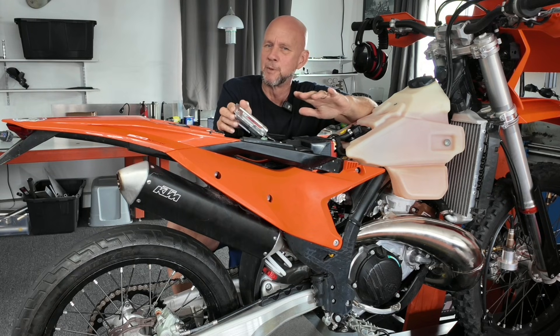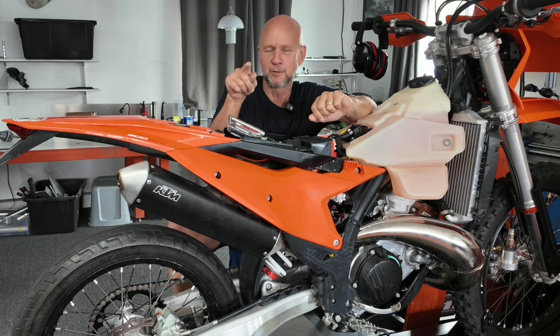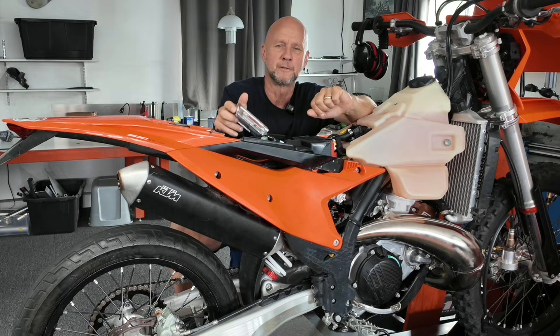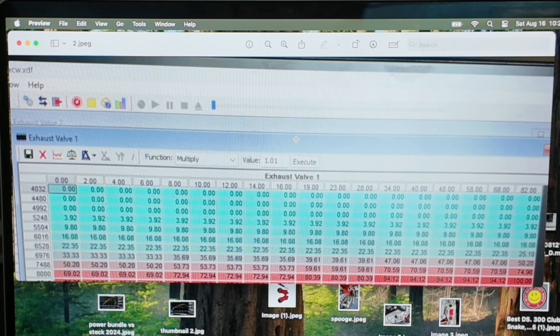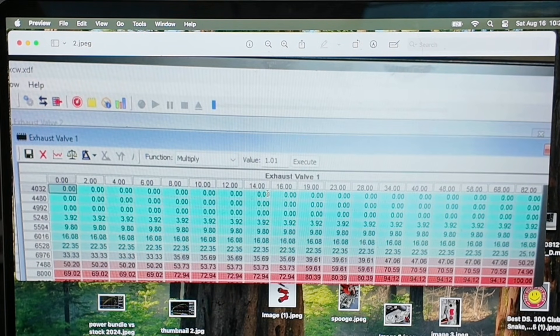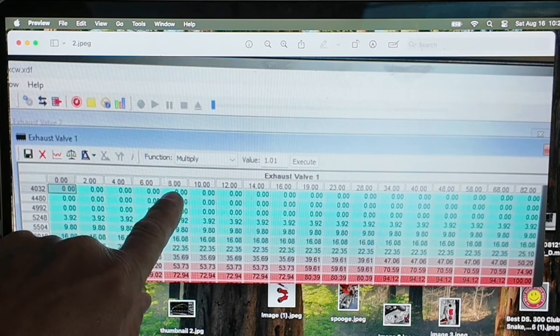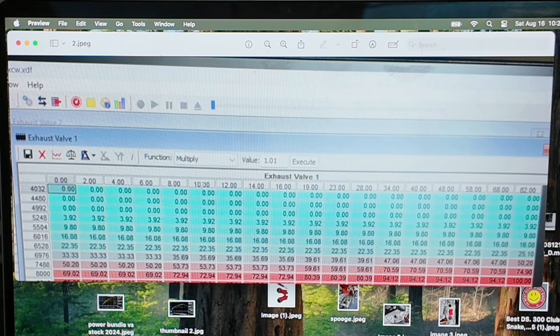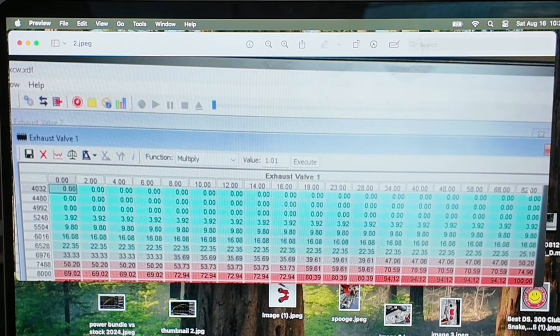So to understand even a little bit more about it, I'm going to take you to the editing software. This is the actual table from the stock ECU showing the power valve and the rate that it opens. Hopefully you can see my little cursor going over it and I'll explain a little more. This is the actual graph from the editing software — a screenshot. On the power valve opening side, and this is stock: down the left-hand side you can see the RPMs, and across the top this is all throttle blade opening. You can see my cursor moving across — 82% or 82 degrees throttle blade opening is wide open.